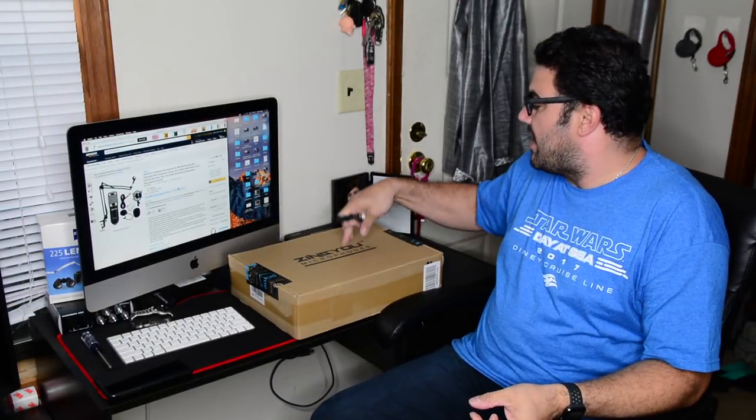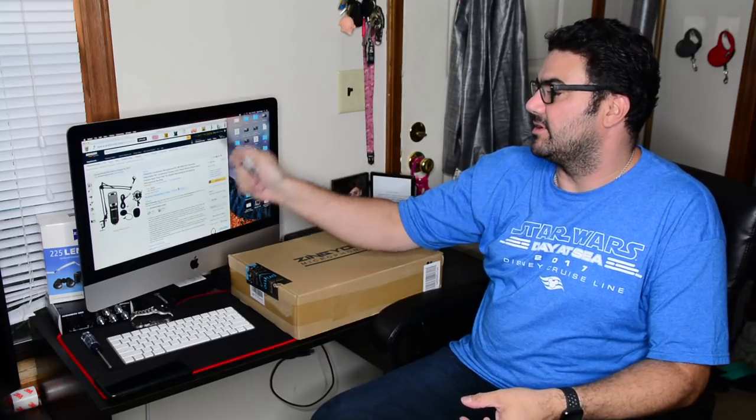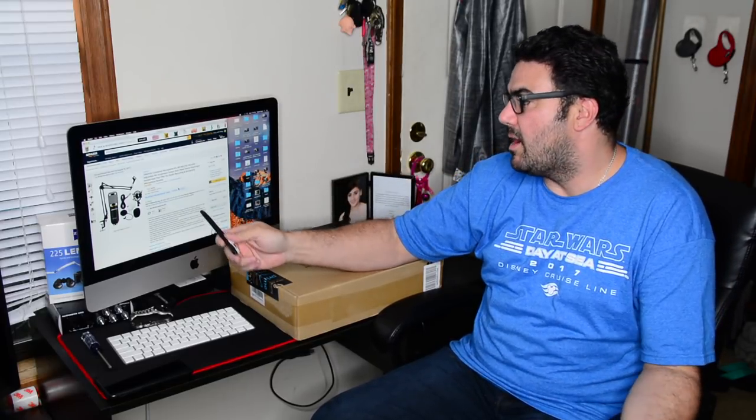Hi everyone, David here with another unboxing. Today I have the SingU microphone condenser kit. It's a BM-800 model.